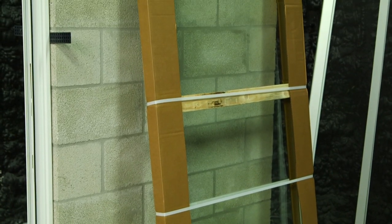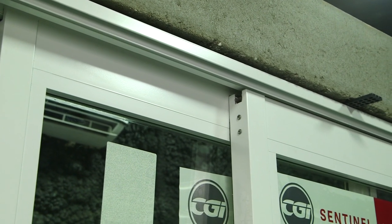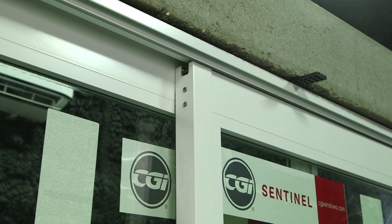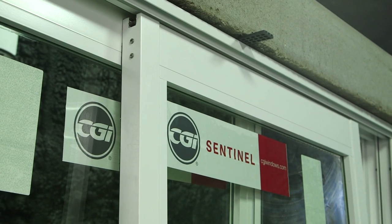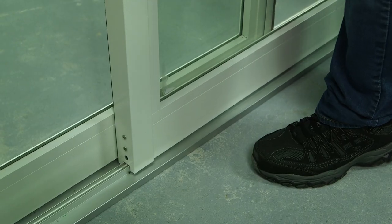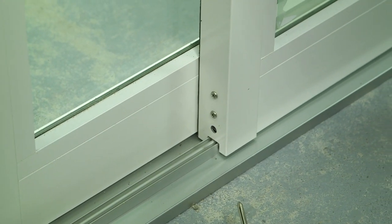Now I'm going to unpackage panel number two. We are going to follow the same steps installing panel number two, inserting the top of the panel first and swinging the bottom onto the track. You're going to follow the same steps adjusting this side of the panel.